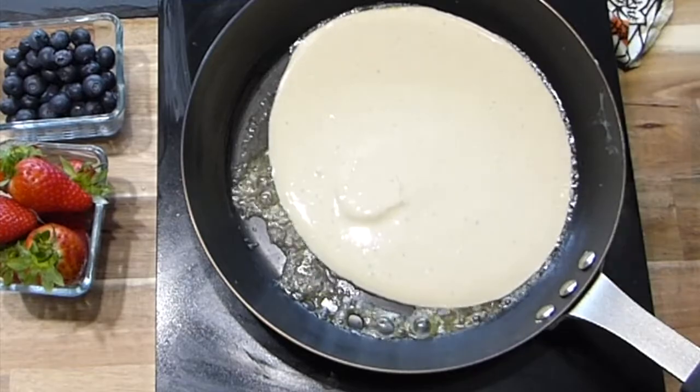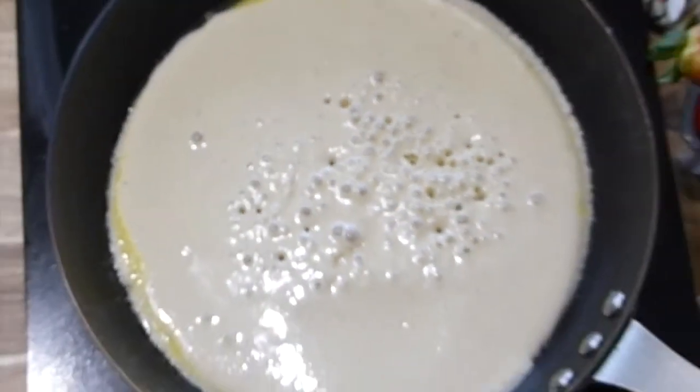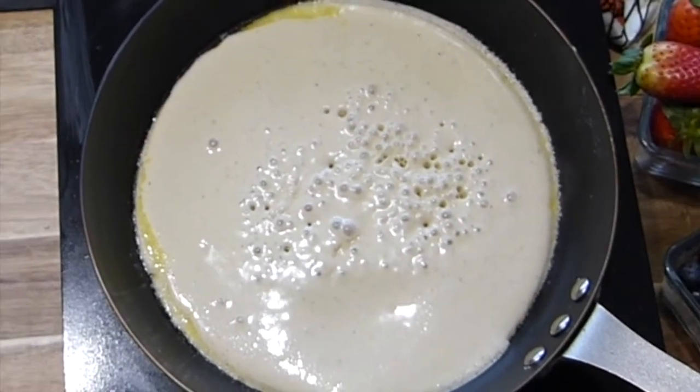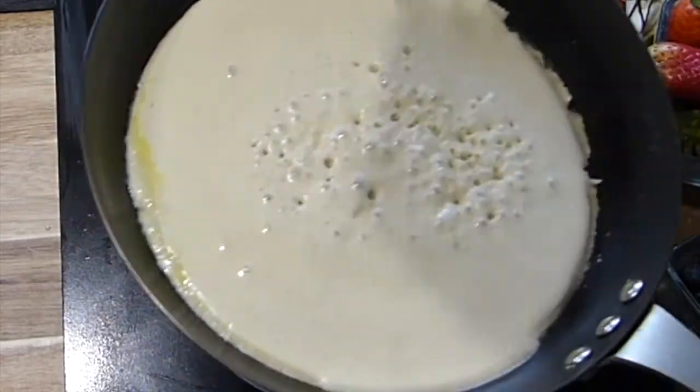I fry my pancakes, and when you see these bubbles you know the bottom is cooked and it's ready to turn over. If you can flip it over, why not go ahead!